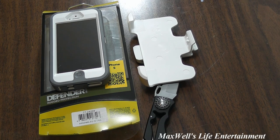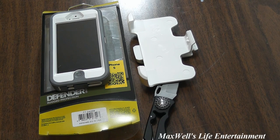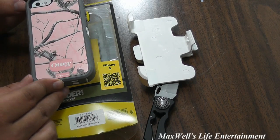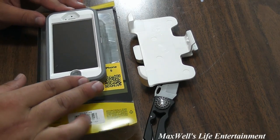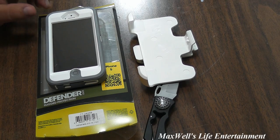The only downside I see to this case: it will fit the iPhone 5s, but you won't be able to use the fingerprint technology. The actual cases made for the 5s have a cutout that allows you to use the fingerprint sensor. If you want that feature, get a case with the fingerprint cutout. But pretty much this has been an unboxing, first look, and install of a Realtree camouflage OtterBox case for an iPhone 5 — and it will fit the 5s if you're not using fingerprint technology. As always, thanks for watching Maxwell's World — comment, subscribe, and enjoy.